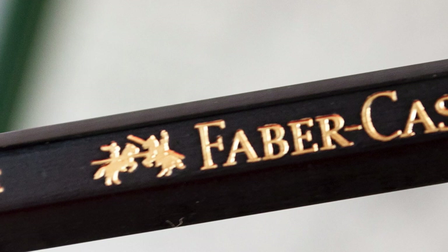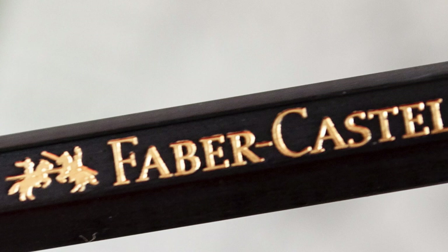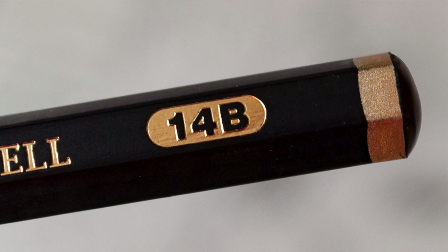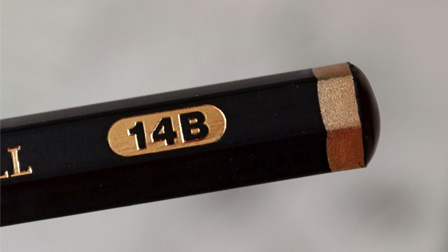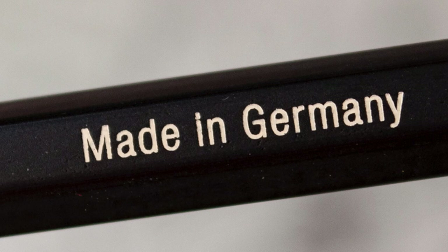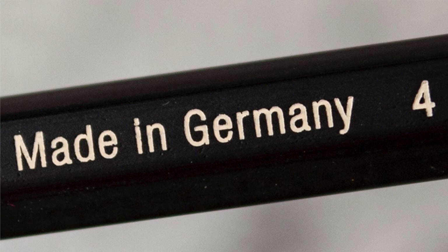I've reached out to Faber-Castell and I've read the literature and I cannot find anything or have anybody tell me whether there's a mix inside these pencils. According to what I'm being told, this is just graphite, but I don't know whether it's a dye or some other compound that they've put into this to prevent it from giving that sheen out. They have stated that it's not carbon, not charcoal.